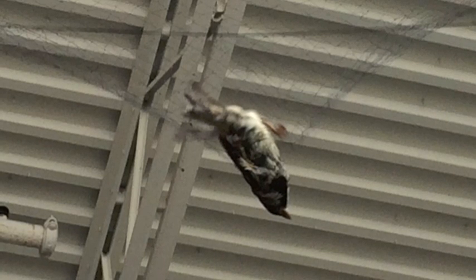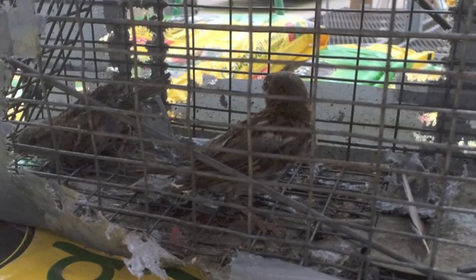When a bird is captured, the net should be taken down immediately so the bird may be removed while it is still alive. The captured bird or birds should be transferred to a holding cage so they may be safely released out of the building.